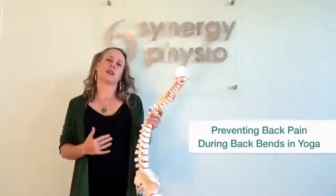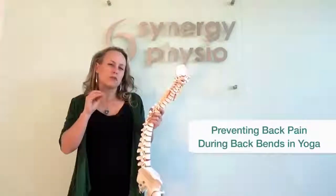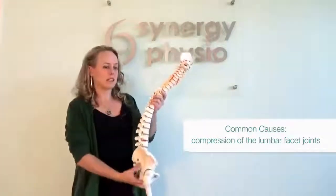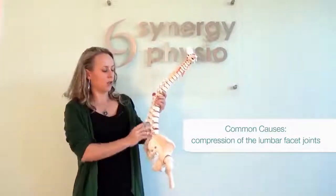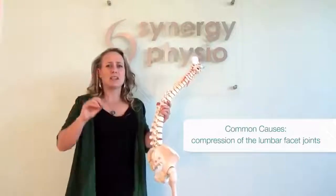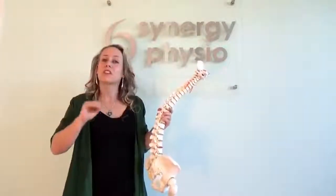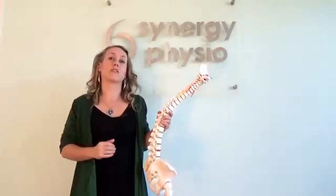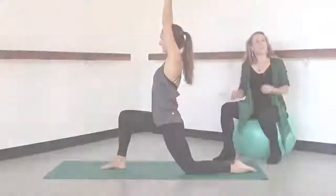The most common reason that I see for pain in the lower back region during back bends tends to be excessive compression of the lumbar facet joints, which are tiny little joints in your lower back that don't like to be excessively compressed. So the next three tips will show you ways to try and prevent compression of those lower facet joints.